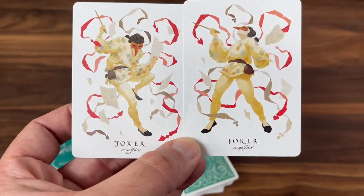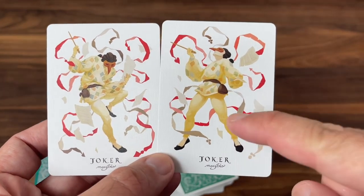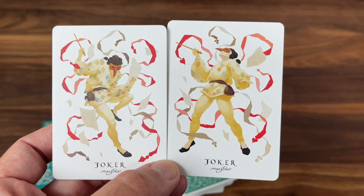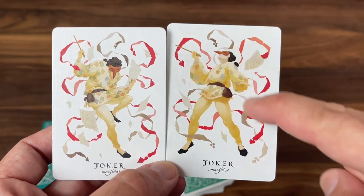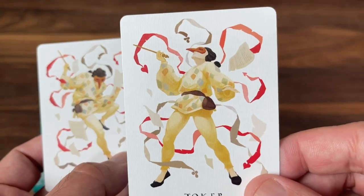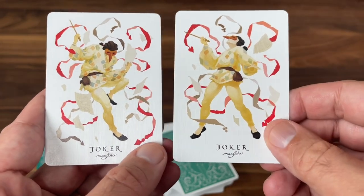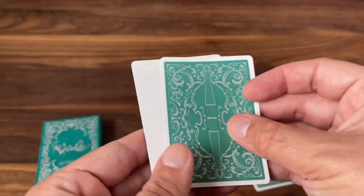Moving to the extra cards, you get a pair of jokers — our first look at Sofia Bolognesi's style used throughout the court cards. It's really beautiful, with aspects that almost look like watercolor, and some angles that look almost cel-shaded. They feature two vibrant images of a masked composer who's almost dancing as ribbons — almost representing the music — flow around him. The ribbons end in abstract pip versions and sheets of music. At the bottom it says Joker Maestro. You also get gaff cards: a double backer and a blank facer.